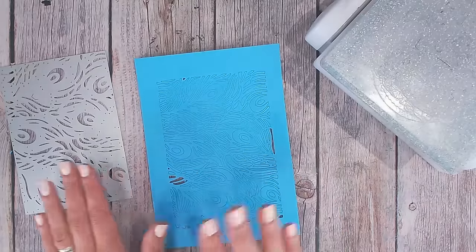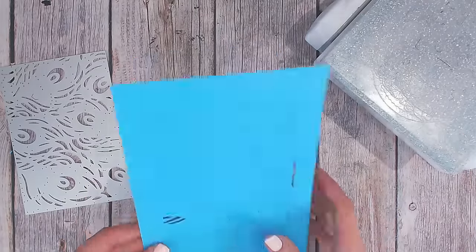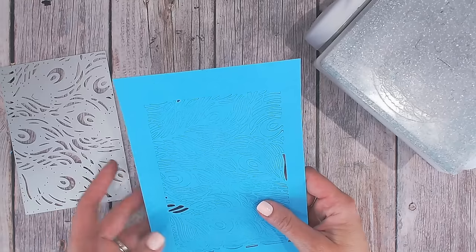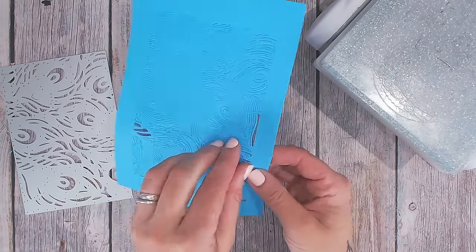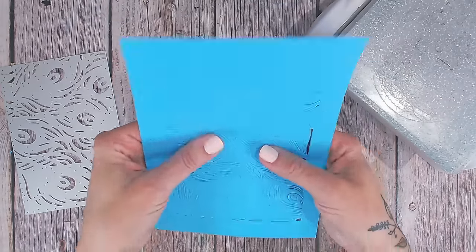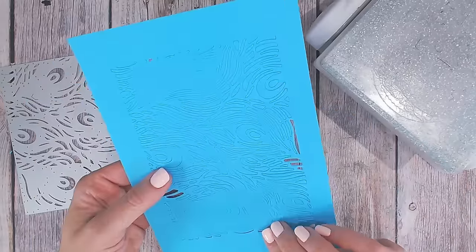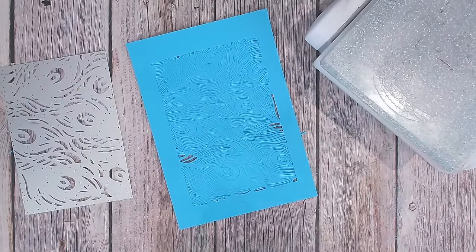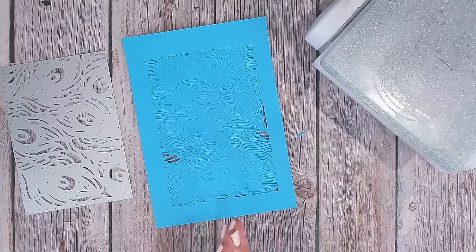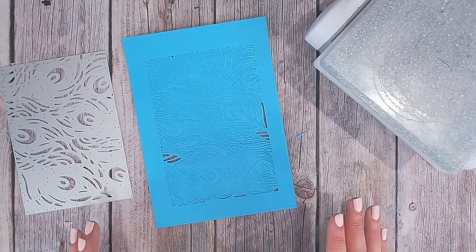So this is the result of cutting this die in the normal way through my die cutting machine. The cardstock is around about 220gsm, so it should be perfect for die cutting. Some of the elements I can probably pop away, but certainly in the middle there's absolutely nothing cut through whatsoever. I haven't put any shims in, I've not gone through multiple times or anything like that, because I want to see if this hack makes a difference.